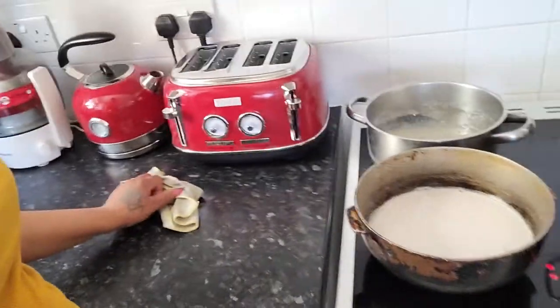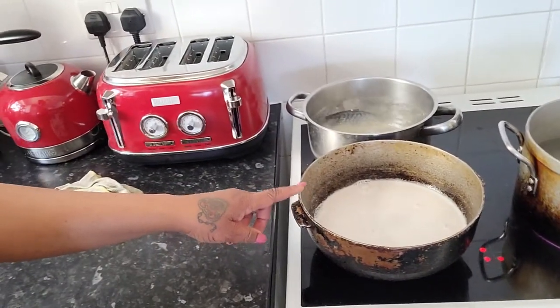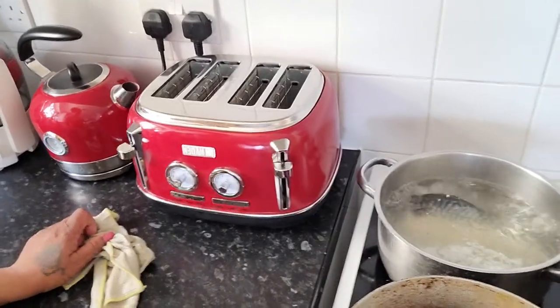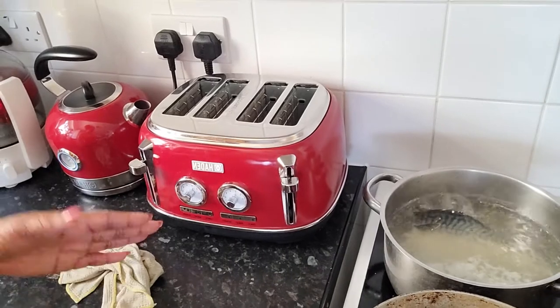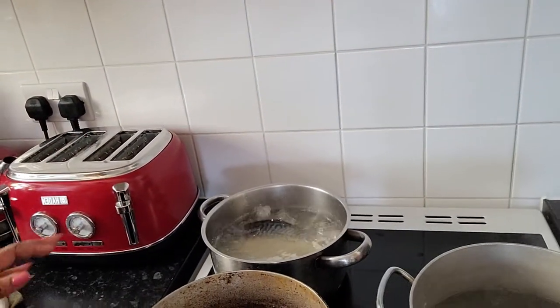As you can see on the stove here, the coconut milk is going to boil down to oil. The salt mackerel is in the pot behind, boiling — we have to boil out the salt. And here I'm going to another pot for the food.